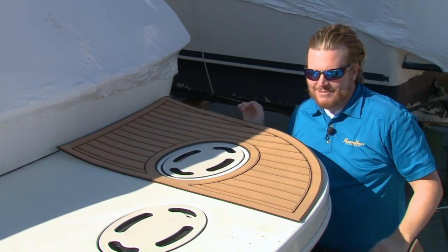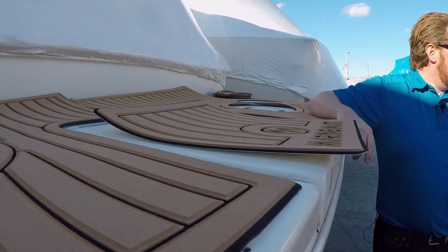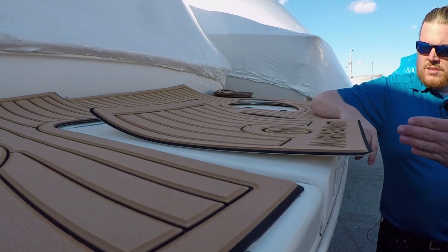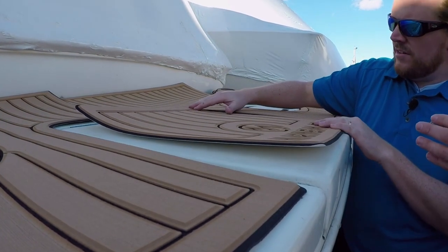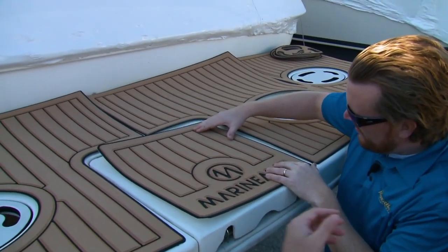That'd be my rap name — Fairly Decent, dropping his new LP. And then when you get to a situation like this, you want to make sure you've got a decent center line, because as you're looking down the planks, you want everything to line up 100% correct.